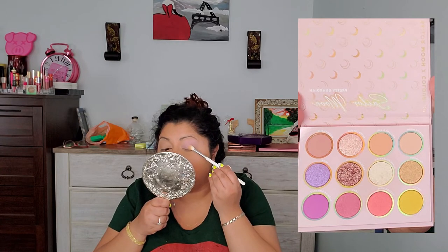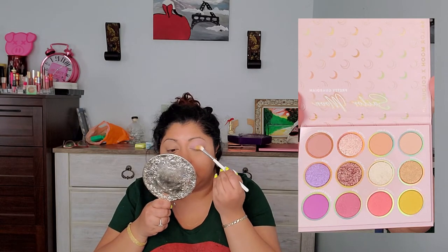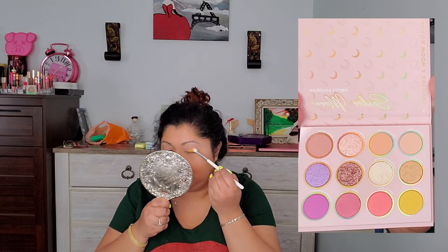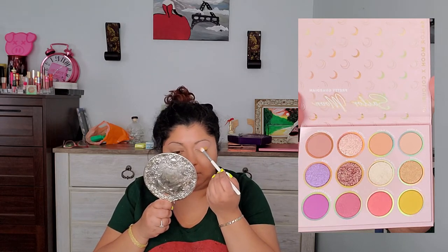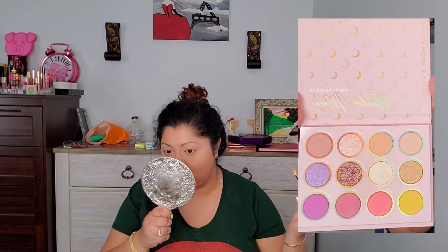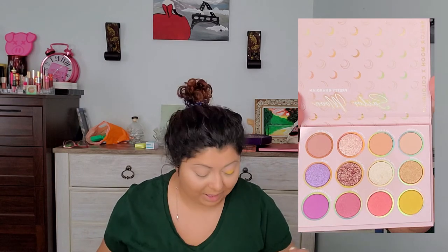I have to get this yellow because I love the yellow. The yellow is really pigmented. Oh wow. That's how you do a yellow. Holy shit, I love that.